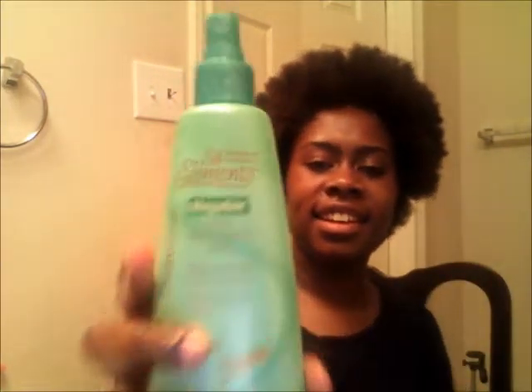I didn't use really high heat on my blow dry — I didn't use the highest heat — so you'll still kind of see some curls. I wanted to hurry up and dry so I didn't feel like waiting all day. Let me do a length check. The back is still kind of wet. I have on a heat protectant — Silk Elements Mega Silk, the olive oil one.